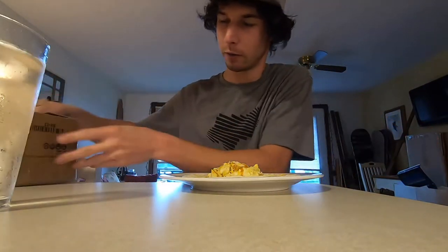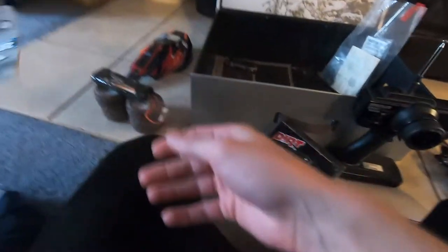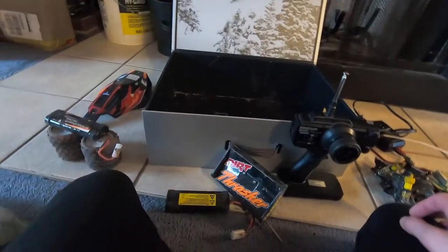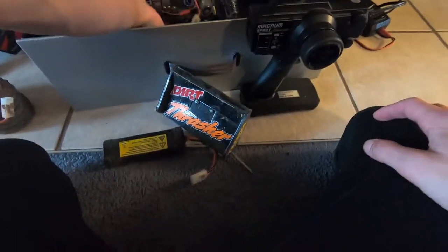Let's do this. Gotta gather up the bits and pieces, pack my bag, my box — Dirt Thrasher. It was very lucky that when I received this car it had all the original manuals and some original parts and pieces, so that was very fortunate. But it is time for some upgrades.